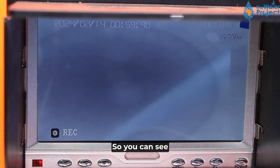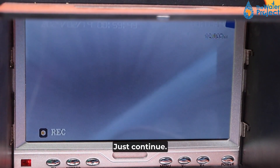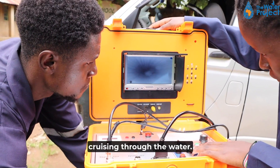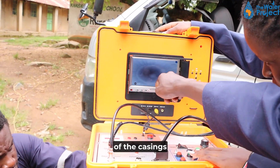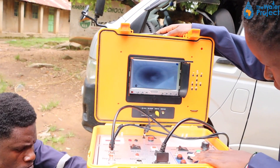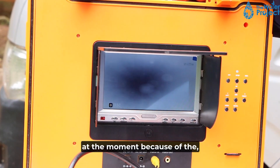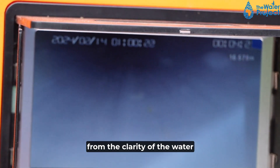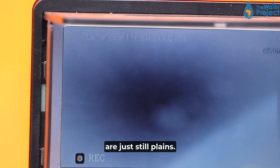You can see that's inside the water. Let's continue the lowering. You can see our camera cruising through the water. We can see the joints of the casings. At the moment, from the clarity of the water, we can say that the casings are just still plain.